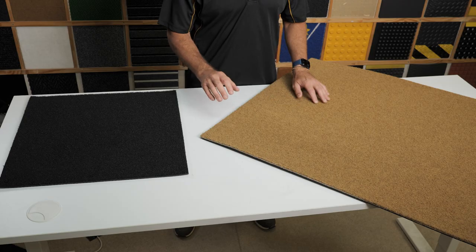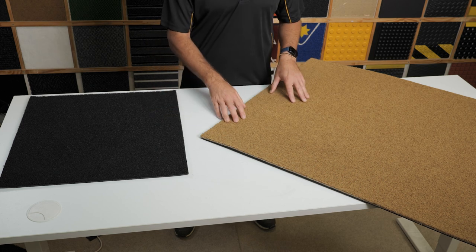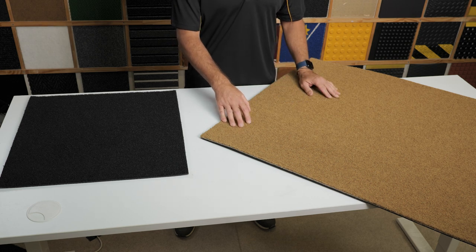We produce and stock this entrance mat in two colours: black with no fleck, and natural, which has been created to replicate the beauty of natural Koya matting.